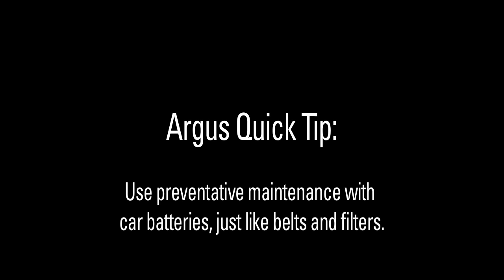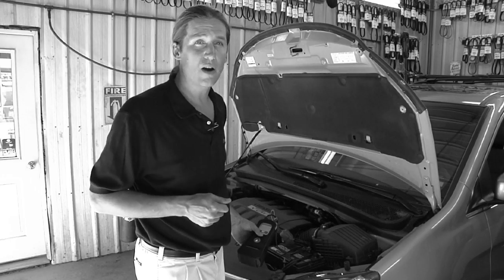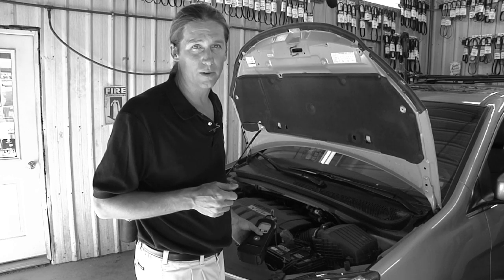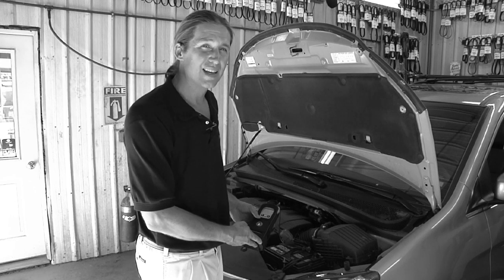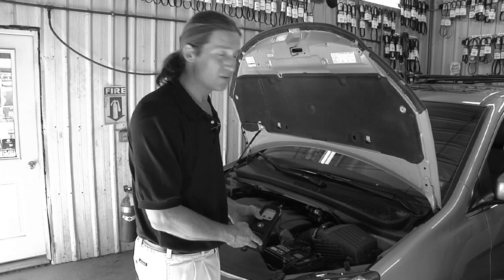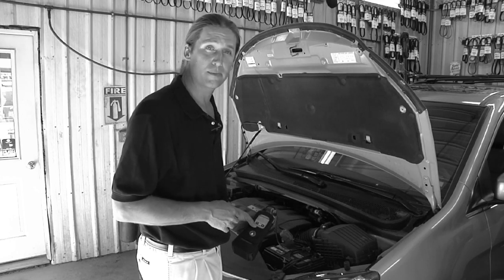It's excellent practice to have a preventative maintenance mindset when it comes to batteries, just like hoses and belts, because you want to replace a battery before it fails out in the world. You're going to like the Argus tester — it's a very fast test, taking less than 10 seconds to be looking at data. It's also very easy to use. Let's take a look at how it operates now.